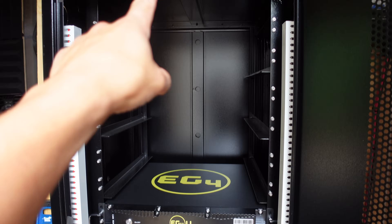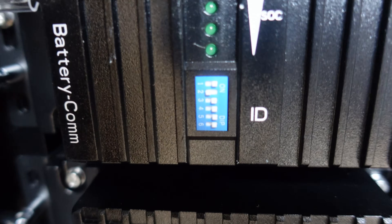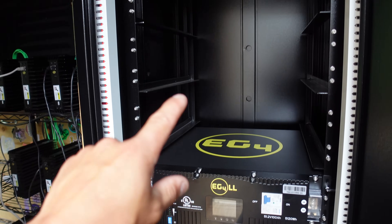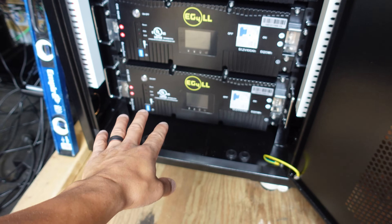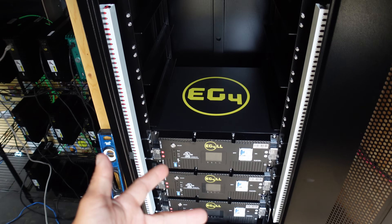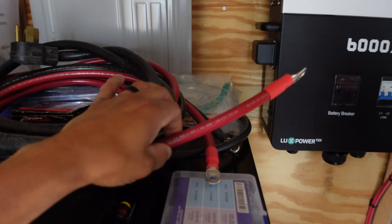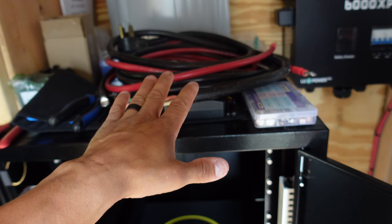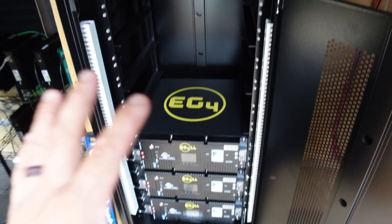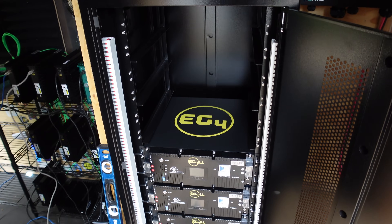I have another three batteries coming at a later date which we'll add to this rack. First things first, I need to get these batteries organized — I want to move them up to the top. I'm going to start with batteries one, two, and three. I have to change the DIP switches because they need to be in different configurations to communicate properly. Battery one will be the unit that communicates to the 6000XP. These things are 100 pounds each, so let's get to it.